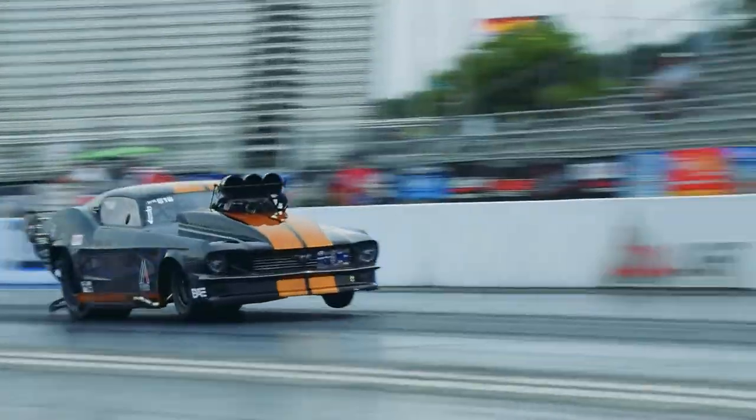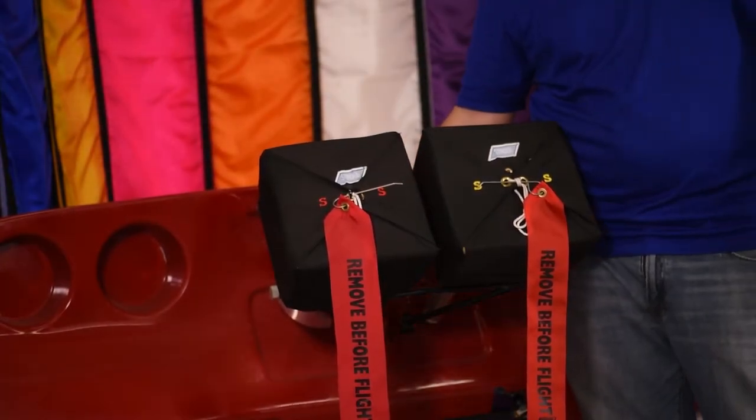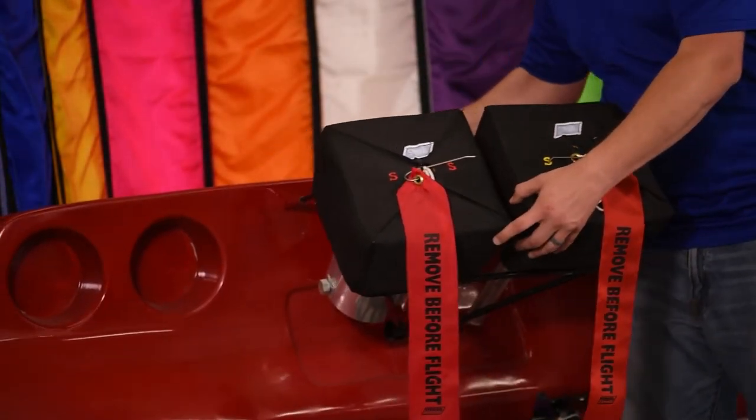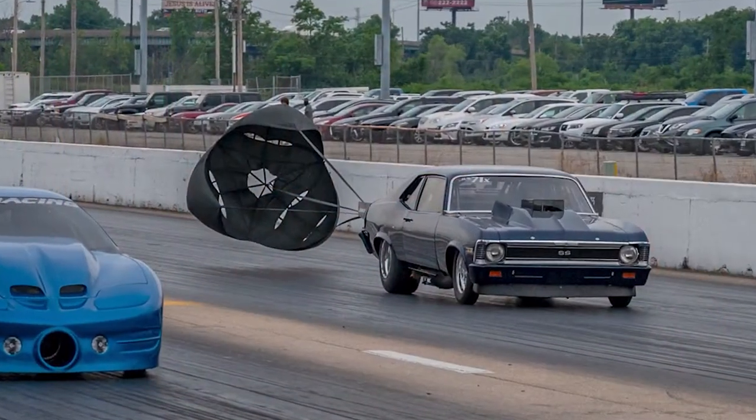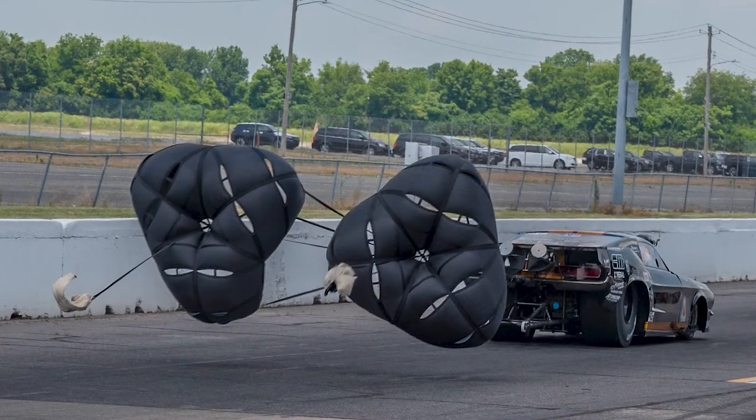It is important when switching from single to double chutes to order two double chutes rather than add a second parachute to your single parachute application. We see this mistake often. Single parachutes are designed only for single parachute applications. Double chutes are designed only for double parachute applications.